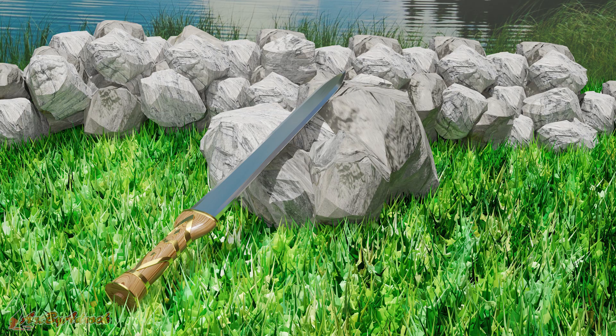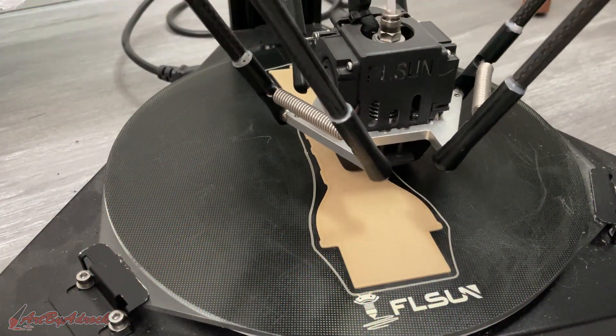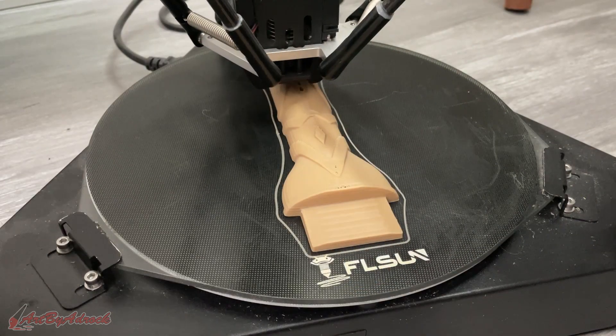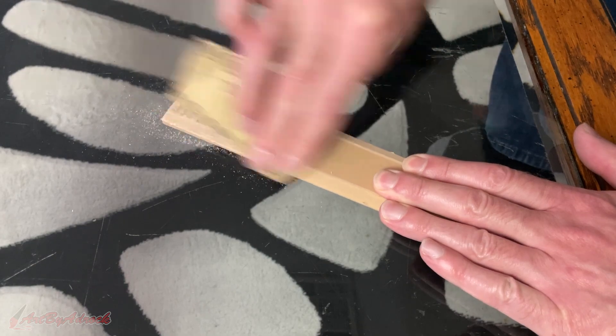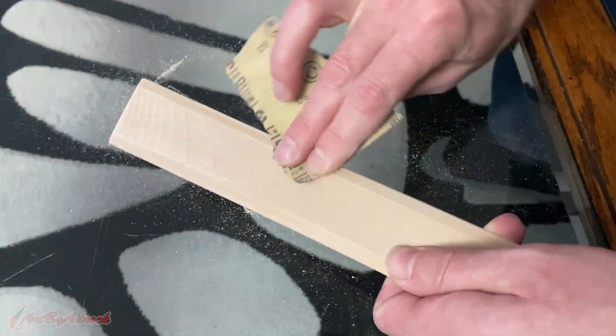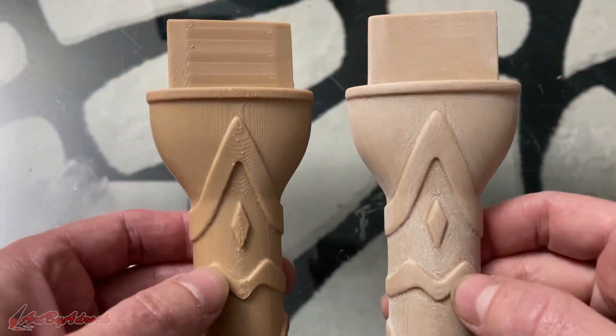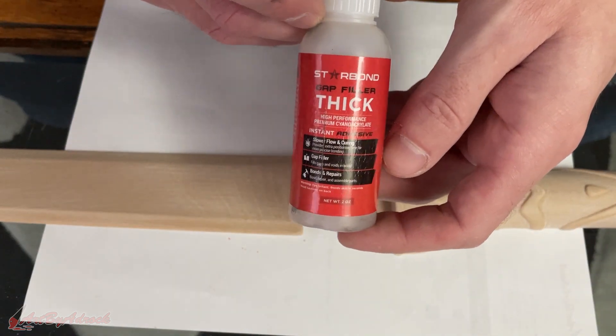Now that the model was complete, I decided to start printing. After what seemed like a billion hours of printing, it was time to start sanding and smoothing it down. On the left you can see before sanding and on the right you can see after. It was now time to get my hands a little sticky and glue up all these pieces.